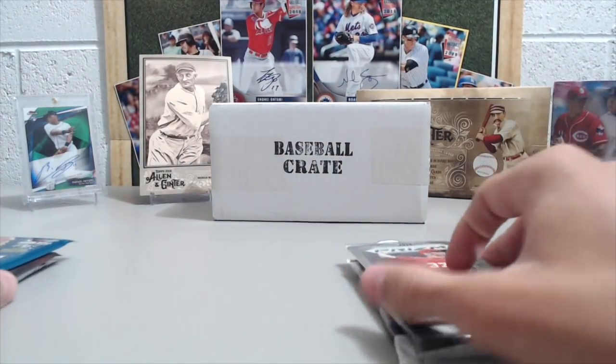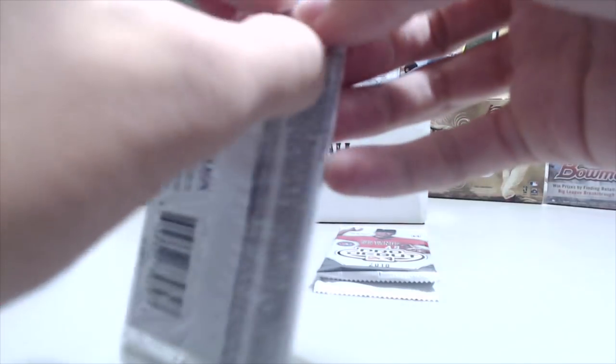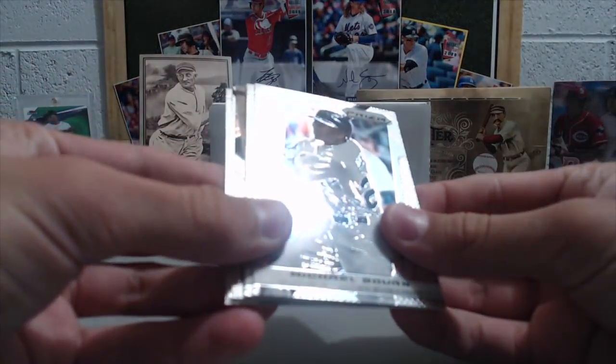If you don't remember how the card crate works, you either get a single, double, triple, or home run. And I think this month they doubled up on the doubles — I think there are a lot more doubles. I almost want to say you're guaranteed a double.